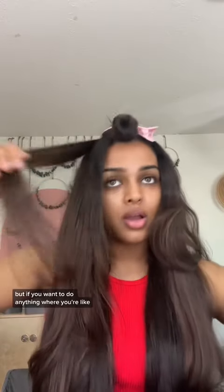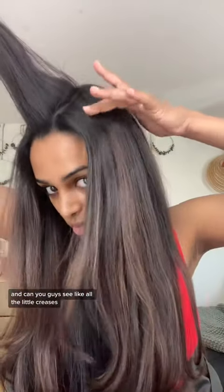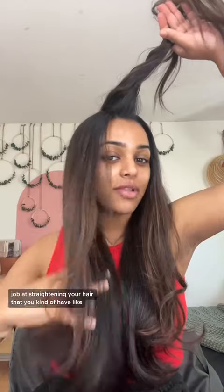If you're just straightening your hair, there's definitely enough charge. But if you want to do anything where you're setting with rollers or pin curls — can you guys see like all the little creases? The one good thing about it is that it does such a terrible job at straightening your hair that you kind of have a lot of volume and movement because it's so frizzy.